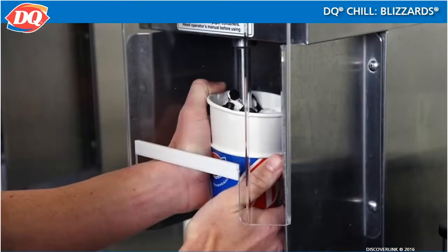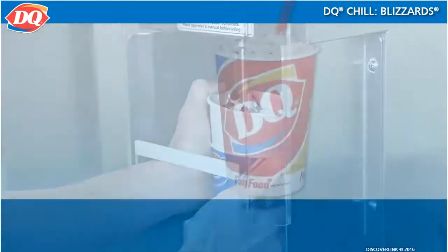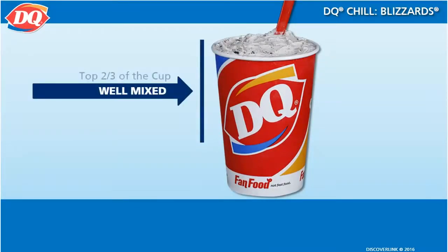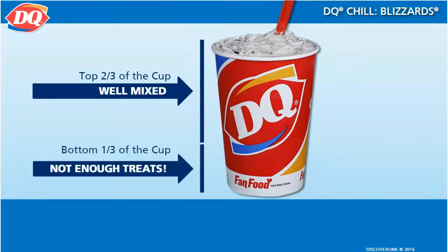The key to making a great Blizzard is to blend it thoroughly. The number one mistake treat prep people make is blending the Blizzard well for the top two-thirds, but leaving the bottom of the cup unmixed. This will disappoint our customers because the bottom third of their Blizzard is just plain soft serve.